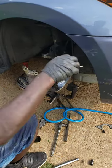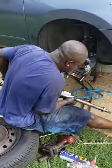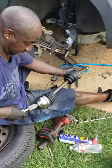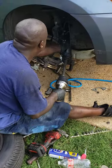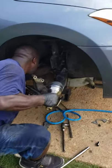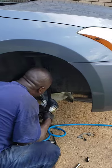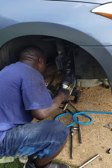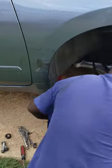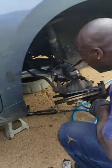Time for the CV axle, y'all — CV axle time. Get out of there. Get a little ring. Trust and believe this — this is a job right here, y'all. This is a job right here.